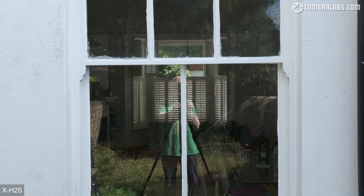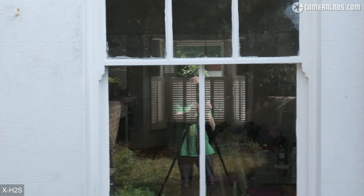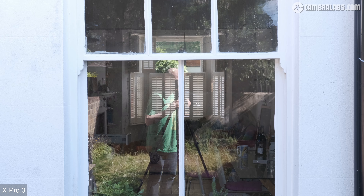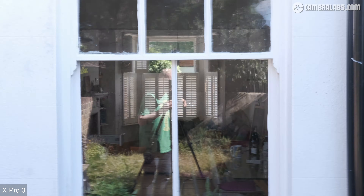Speaking of rolling shutter, here's the X-H2S with the XF 35mm being swung back and forth vigorously in 4K 25p. As you can see, the stacked sensor may still exhibit a little bit of skewing, but it is much reduced compared to previous generations. For comparison, here's the X-Pro3 under the same conditions where it's suffering from a much greater skewing or jello effect — fairly par for the course for most non-stacked sensors. A desire or necessity to reduce rolling shutter is one of the main reasons you'll be spending more on the X-H2S.